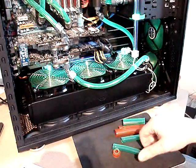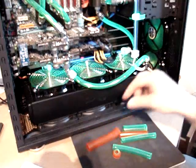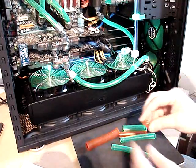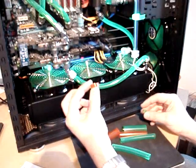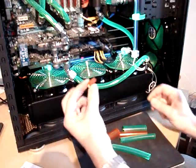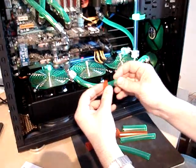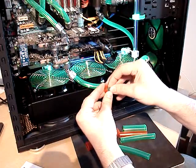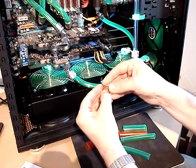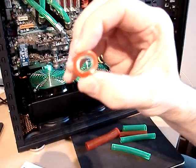So what you can do, if you have any leftovers from the tubing, you can simply cut two rings — one from a bigger tube and one from a smaller one. You can use them separately, of course, but two will give you a little more rigid construction. So cut two pieces and put one into the other, like this.